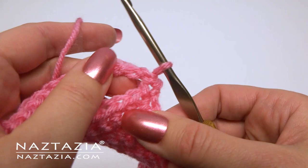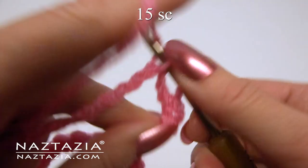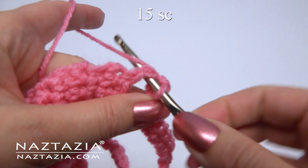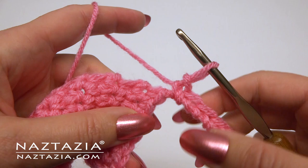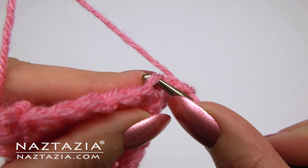Now turn your work slightly and in this ring make 15 single crochet stitches. Don't worry if they aren't very neat — you won't see them anyway. Turn again and take note of the front loops of the seven single crochet stitches. Slip stitch into the front loop of the first single crochet.